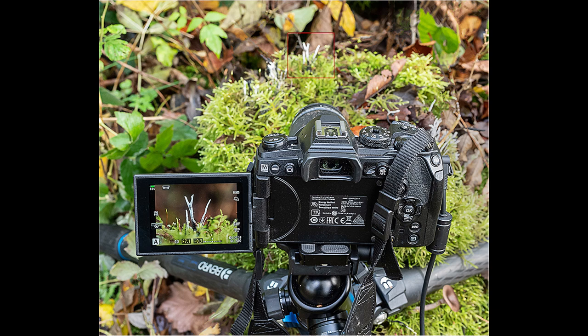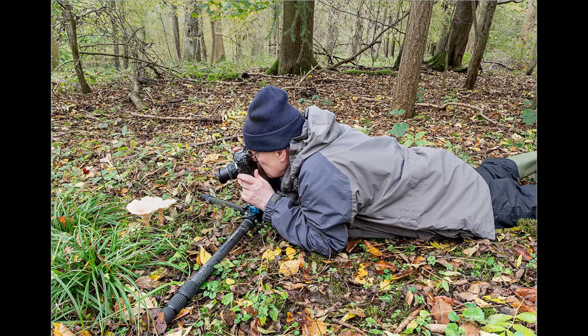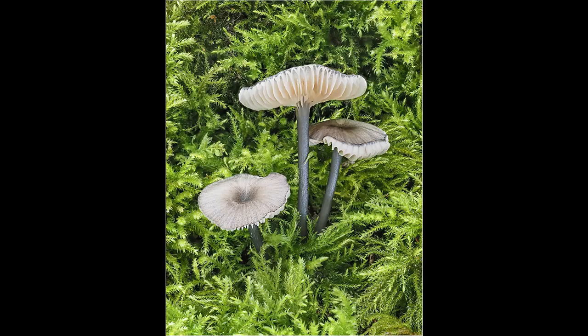One advantage of Olympus cameras is the flip-out articulated screen. This is particularly helpful when photographing wide angle habitat shots. If you normally look through the viewfinder, you will have to lay down on the ground, which is not always ideal when the ground is wet and muddy. If like me you struggle getting up and down, the fact that you can flip the screen out to the side and tilt it to a 45-degree angle is a great advantage — it means you can kneel down rather than having to lie down to take the picture.